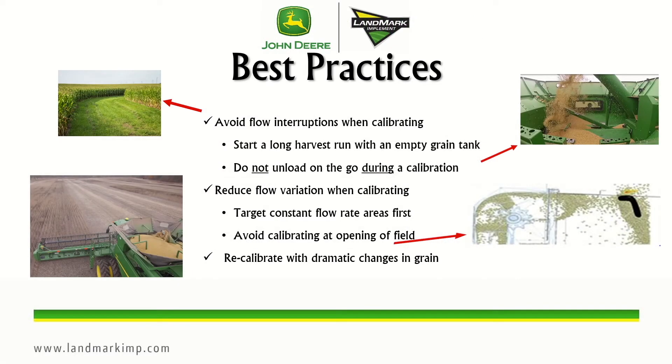Some best practices for yield calibrations are to avoid flow interruptions when calibrating. So you want to start with an empty grain tank and find a long run. Try to avoid calibrating when opening the field. You want to reduce flow variation when calibrating as well, so once again target those constant flow rate areas. Also it's good practice to recalibrate with dramatic changes in grain such as a big change in test weight or moisture — namely over six pounds in test weight and eight points in moisture.